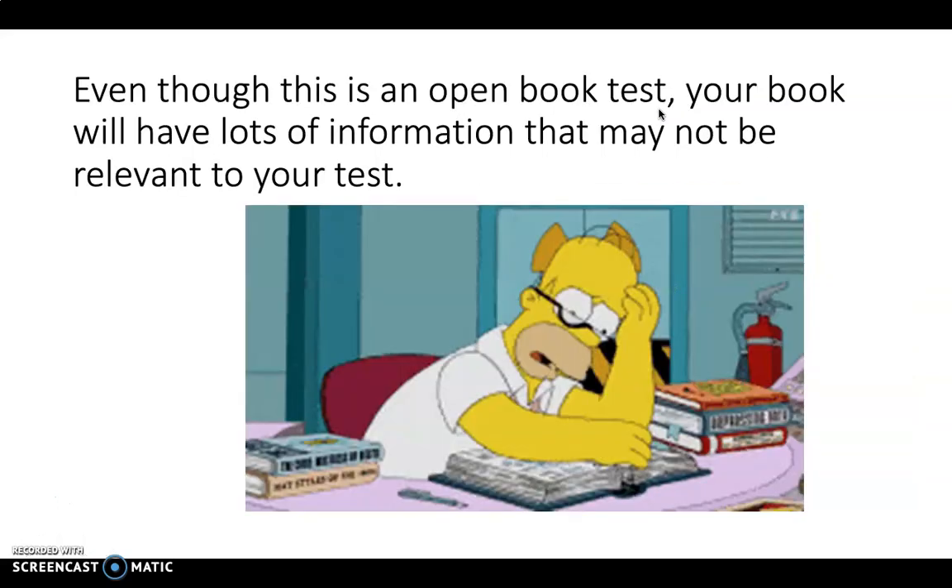Even though this is a topic test and it's open book, your book has lots of information — it'll have lots of artworks and drawings that may not be relevant to your test. There's nothing worse than going into a test and flicking through your book trying to find an answer. So I'm going to tell you an effective way that I find to study, but you may have your own method and that's totally okay. This is for people who don't really know where to start.